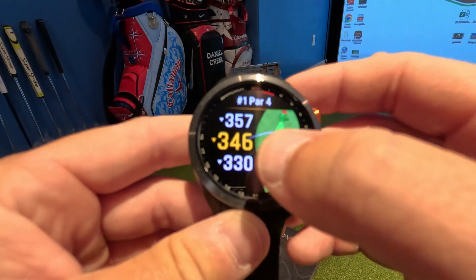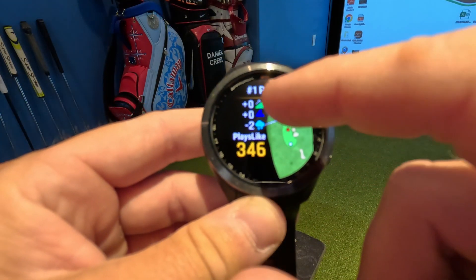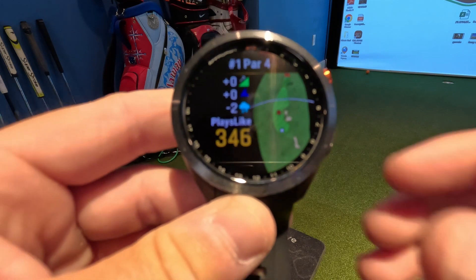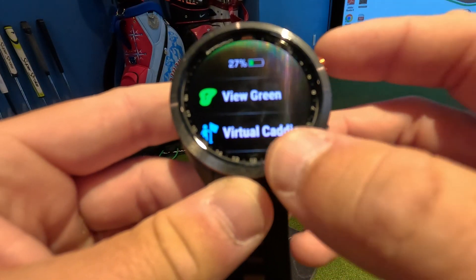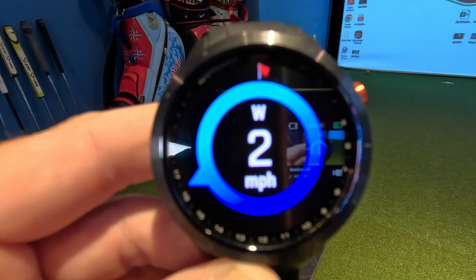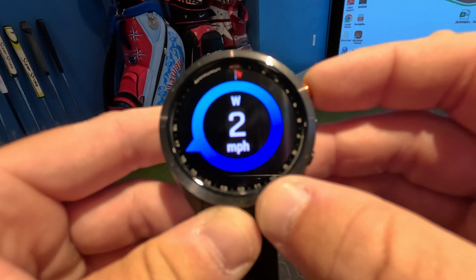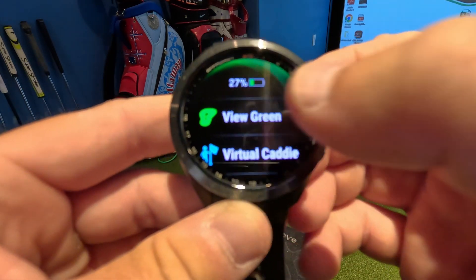What's also neat is it shows slope — it says this hole plays flat, no uphill, and wind is not affecting me, but it tells you the adjusted playing yardage. If you want more data on the hole, you can see the wind: it's giving two miles per hour and tells you the direction it's blowing toward or from, which is really cool.